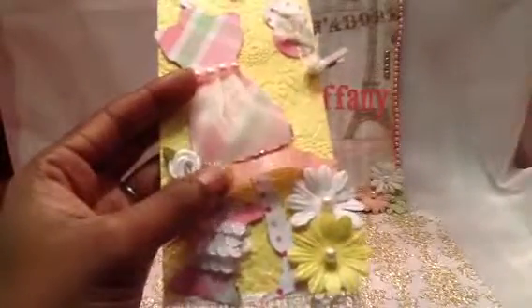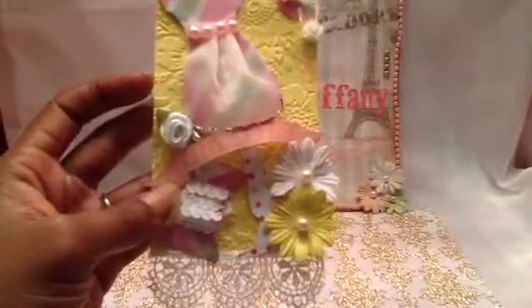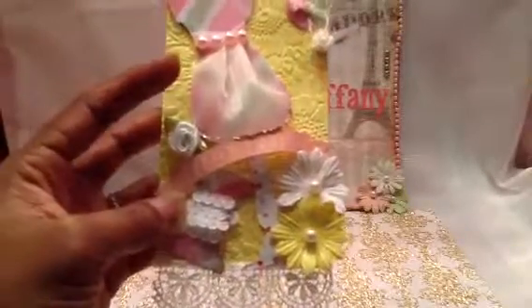I trimmed the bottom of it there with some Studio G glitter glue. This is a little ribbon rose here from Michael's, and this stamp here on a banner - it's a banner, then I fussy cut it. And then I got some alphabet stamps out of the dollar bin at Walmart and literally stamped out H, then E, then L, then L. Yeah, that was a little different.